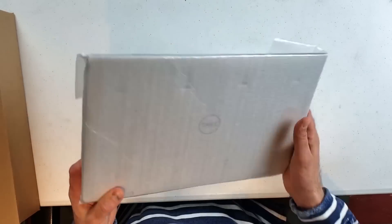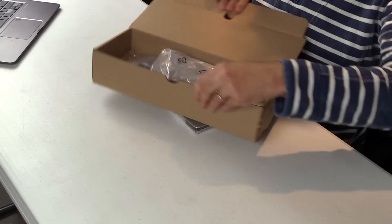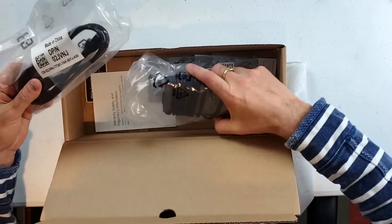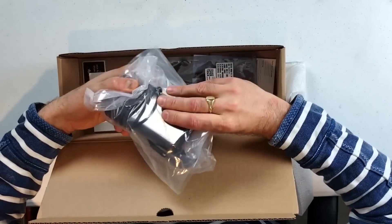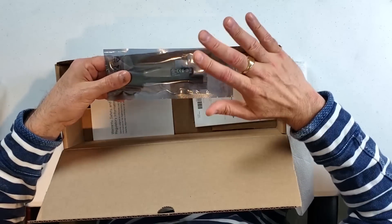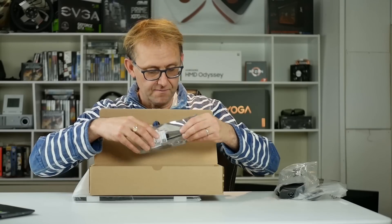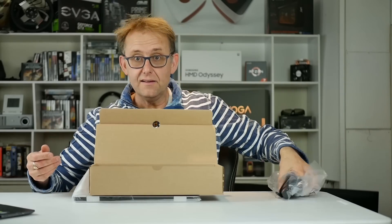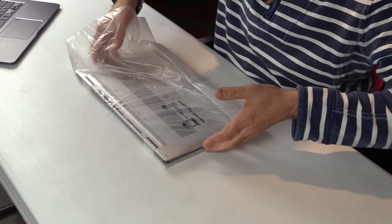There's not an awful lot in the box. We get the laptop and a little box with some goodies. Of course, we get the power cable — it's a 130-watt power brick and quite a small-looking brick, which is nice and doesn't weigh much. We also get a USB-C to USB-A dongle — don't like dongles, but that's what we've got. And then there's just the how-to guide. And here we have the laptop itself.